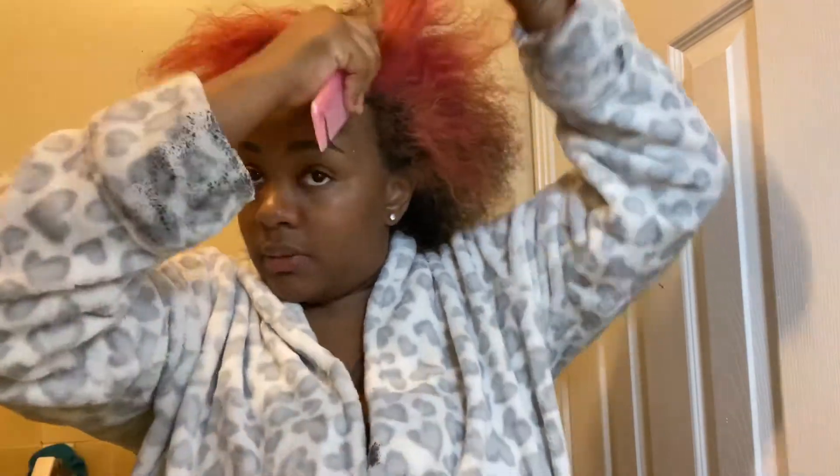You already know Nira's gonna rock the part in the middle — I love that style. I really like the part on the side too, but today I'm rocking a part-in-the-middle wig. I'm making sure my hair is parted straight and evenly because I don't want any lumps under my wig. I really prefer using a rat tail comb but I couldn't find mine, so this'll do. Let's get into it.